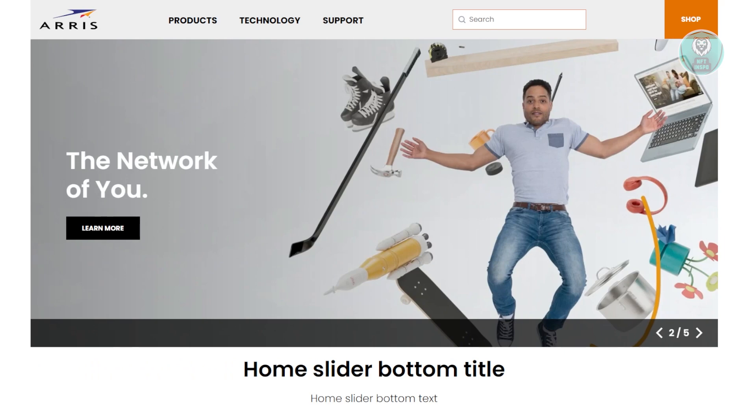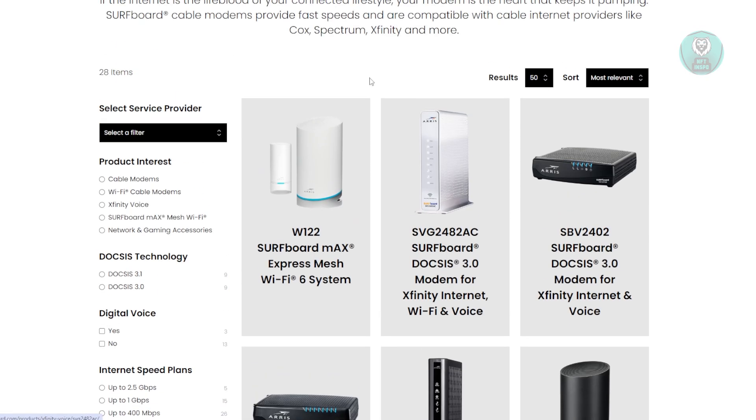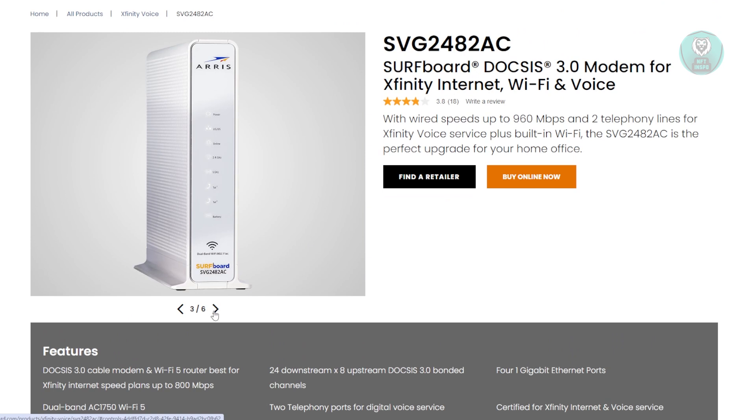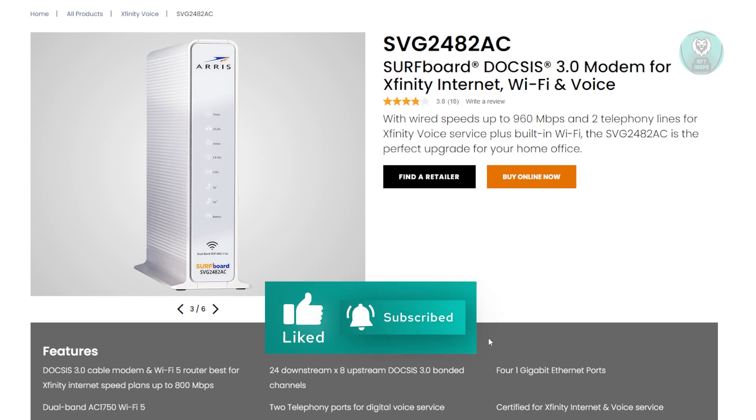Another thing you could do is check your actual router. The router itself has indicator lights on it. This is what a router usually looks like — there's a bunch of lights you can see. Usually if you see one of the lights blinking, it might mean there are some problems with your router. For example, if your internet connectivity is not stable, it will blink repeatedly, and again, you won't be able to do much.